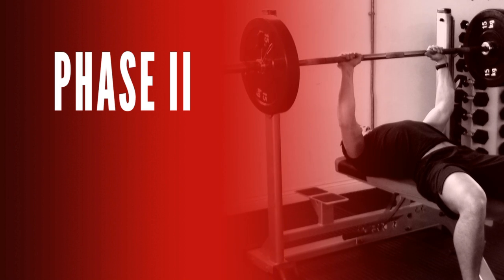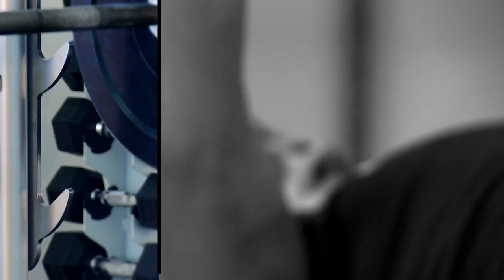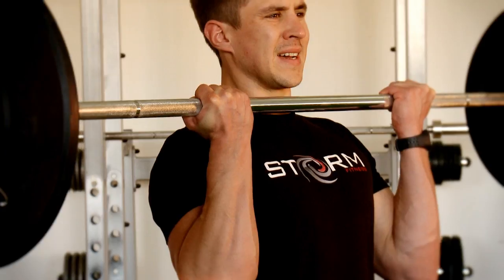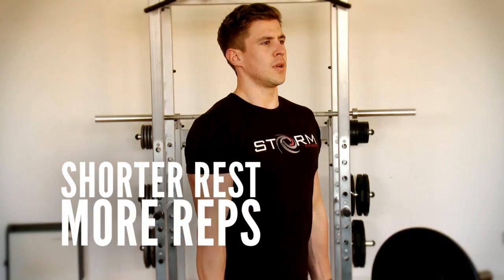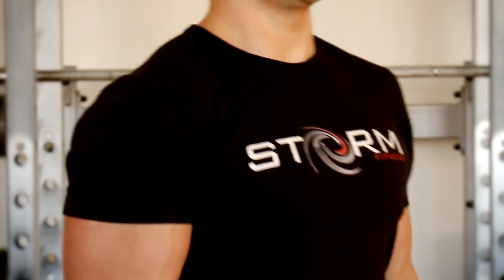Phase two involves a session starting with a strength lift. I want you lifting heavy for five reps, really going after these reps and getting as heavy as you can. You'll also be doing some muscle building exercises with shorter rest and more reps. I want you lifting and really squeezing the muscle. You get stronger moving forward.